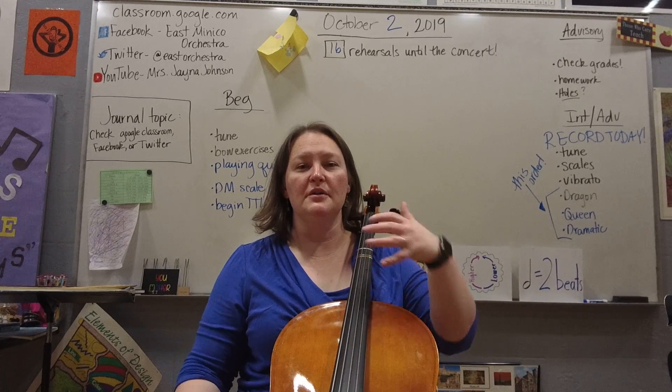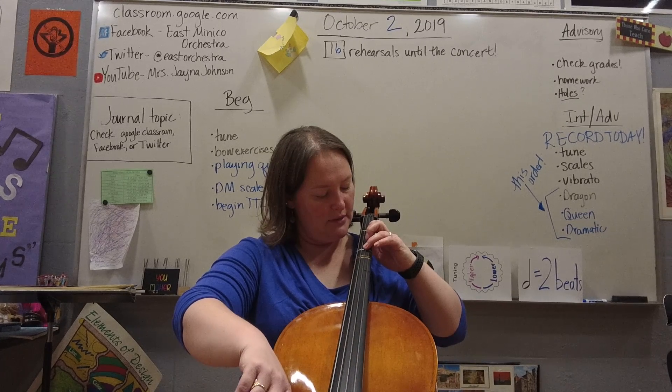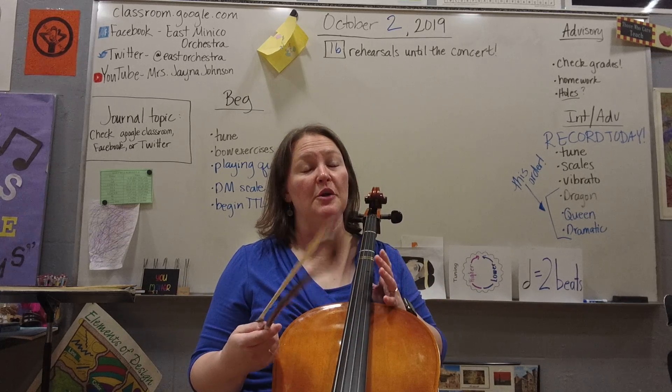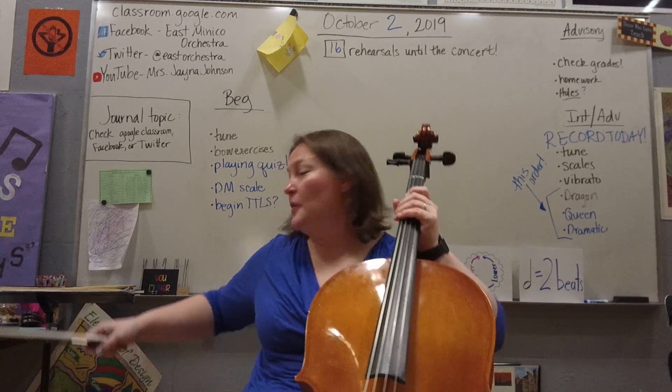When they're doing that, make sure that it sounds nice. If it does a kind of ghosty sound where it sounds weird, there are a couple of things that could be going on: either they've got not enough weight into their bow, or they haven't pressed their finger all the way into the string.